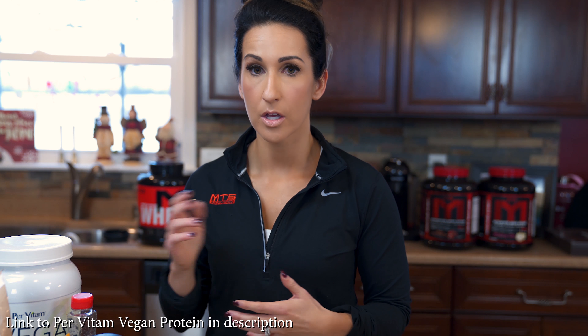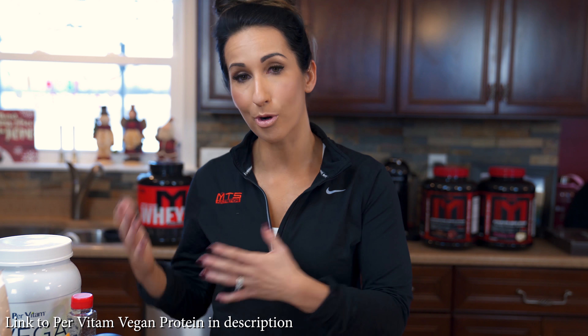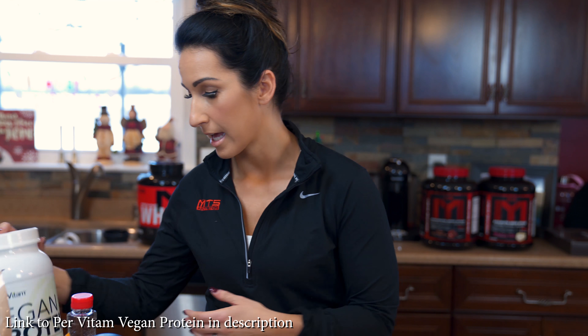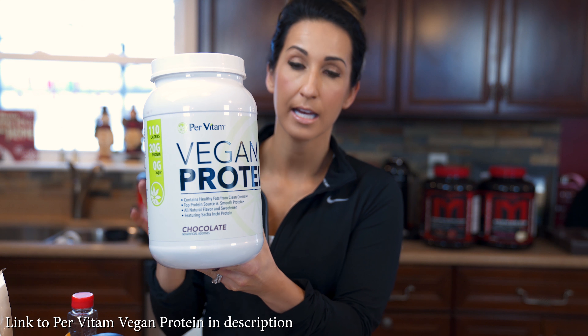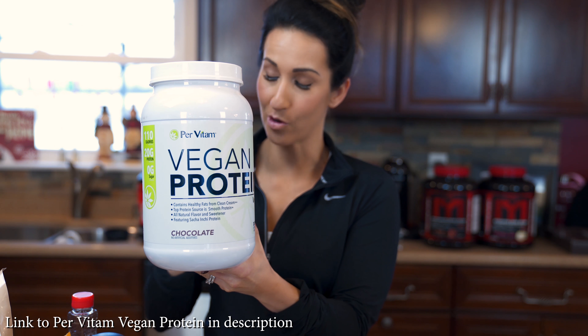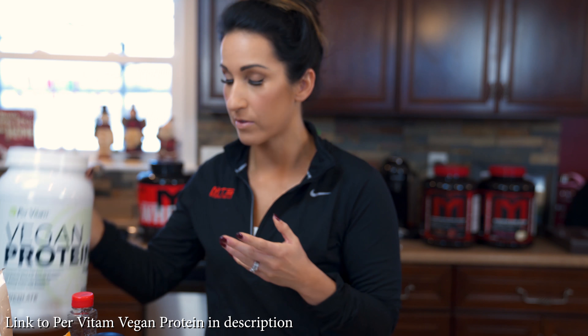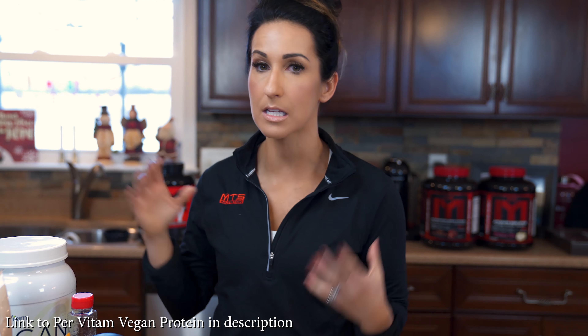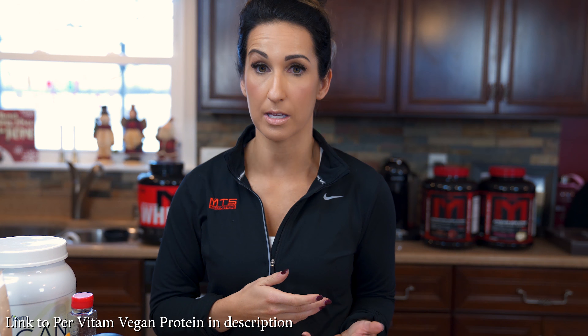For today's recipe I'm gonna bring you another vegan recipe. Lately a lot of people have been emailing me and going more towards a plant-based diet. One easy way to start making that transition is to incorporate a vegan protein. We're gonna use the Per Vitam vegan protein today in chocolate, and this is hands down the best tasting vegan protein I've tried to date. So if you're looking for a vegan protein that tastes good, this is a great way to meet your protein needs and slowly transition to a more plant-based diet.